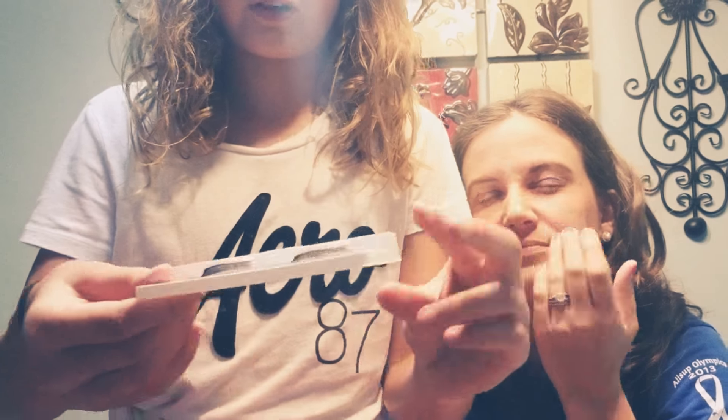These are the Wet and Wild eyelashes. What are they? These are called Shutter Shock. Hi, Kitty. So Shutter Shock are very long and pretty. So if we do it now, you'd look pretty when we go bowling.